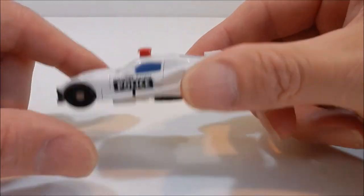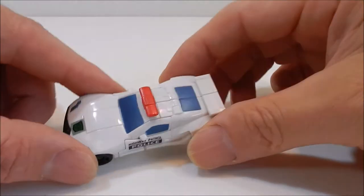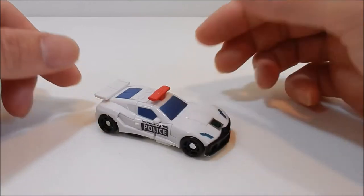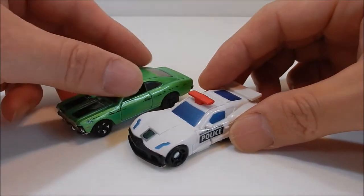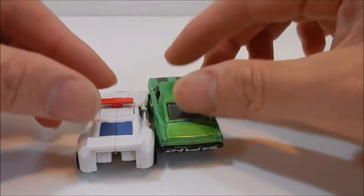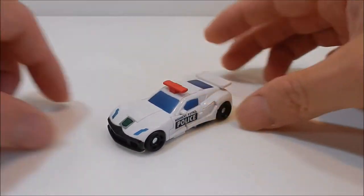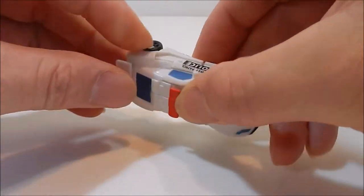I brought this with me from the States — I just thought it was such a cool little toy, very small. I was able to pack it quickly but I never made a review until today. Before I start the transformation, I just wanted to compare it with a Hot Wheel and tell you that it is literally a 1:64 scale toy — it works perfectly with your Hot Wheels.